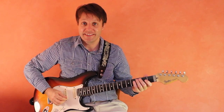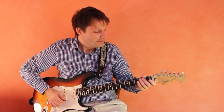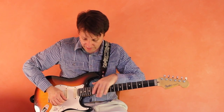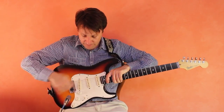Let's now look at the electric guitar. The electric guitar is similar but has a few different features. We have the head here, the neck here, and the body right here on the electric guitar.